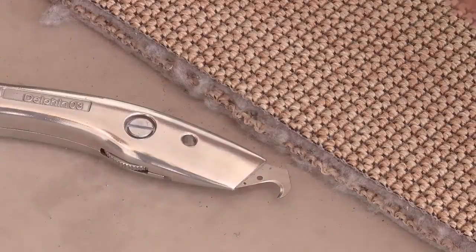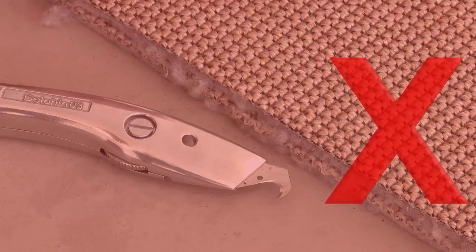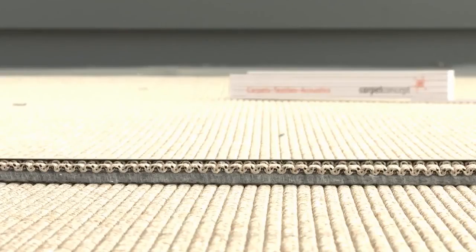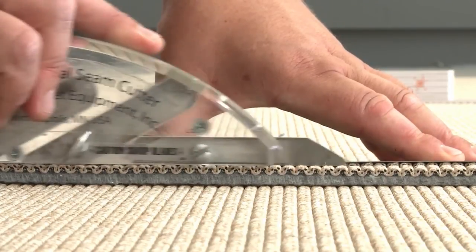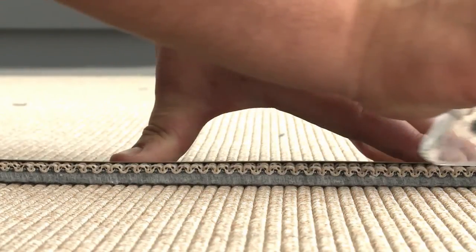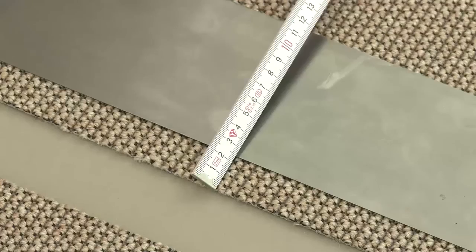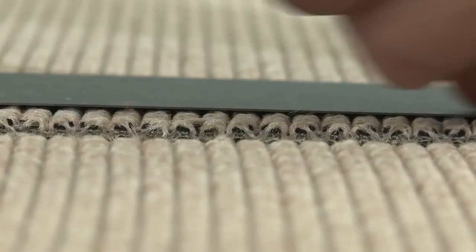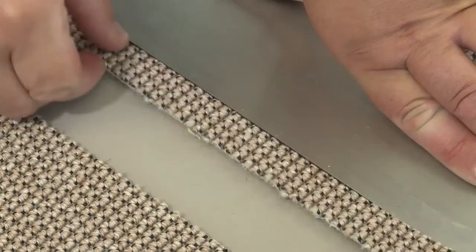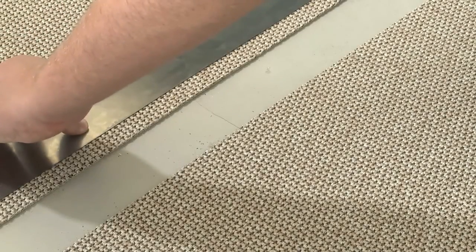Do not use a hook blade for the general cut due to risk of fraying. Alternatively to a carpet knife, you can use the accrual seam cutter. For smaller runs, we recommend cutting the run edges separate from each other. Cut approximately 2-3 cm precisely and in parallel form from the roughly pre-cut edges on the right and left hand side of the length of the carpet. A roll-up steel straight edge helps cutting a straight line.